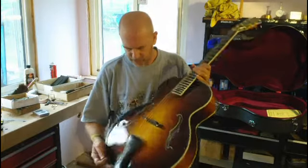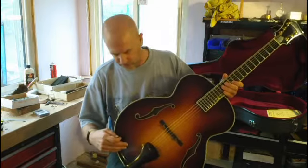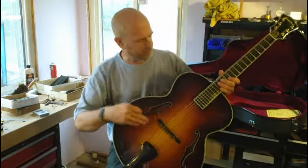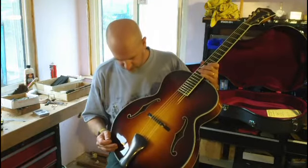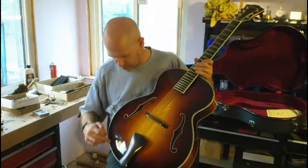No pickup or anything in it. It's absolutely amazing, just like these were intended to be. It's got beautiful arching of this long straight front. Very nicely grained top, bound F-holes, gobs of binding.